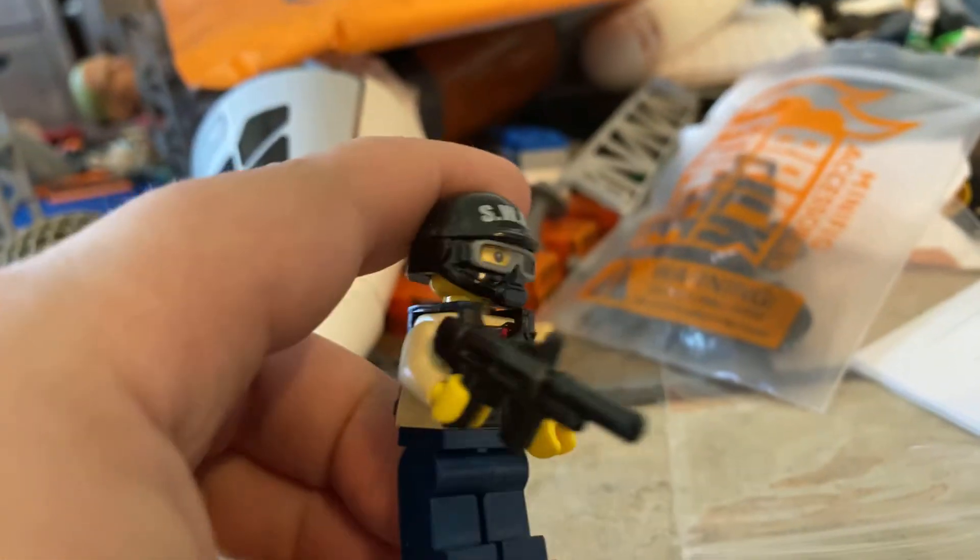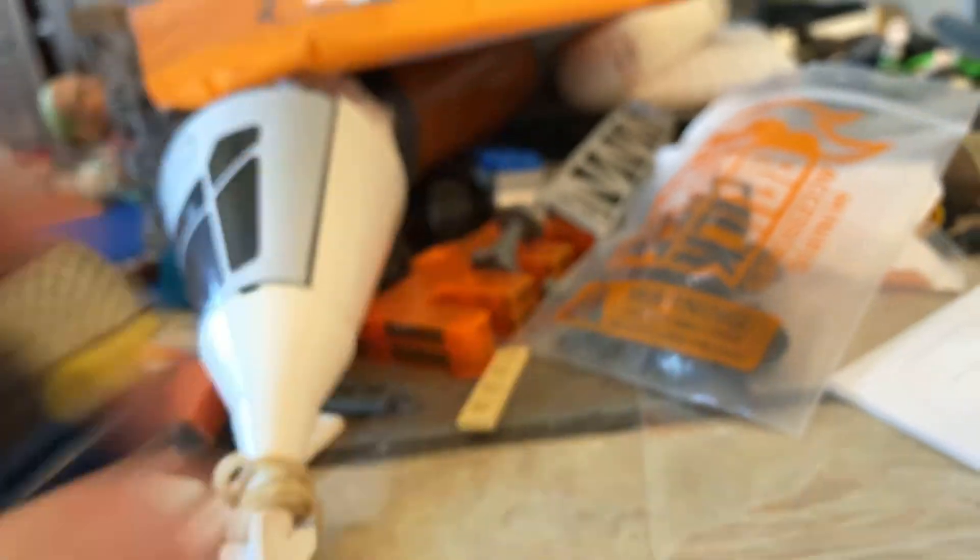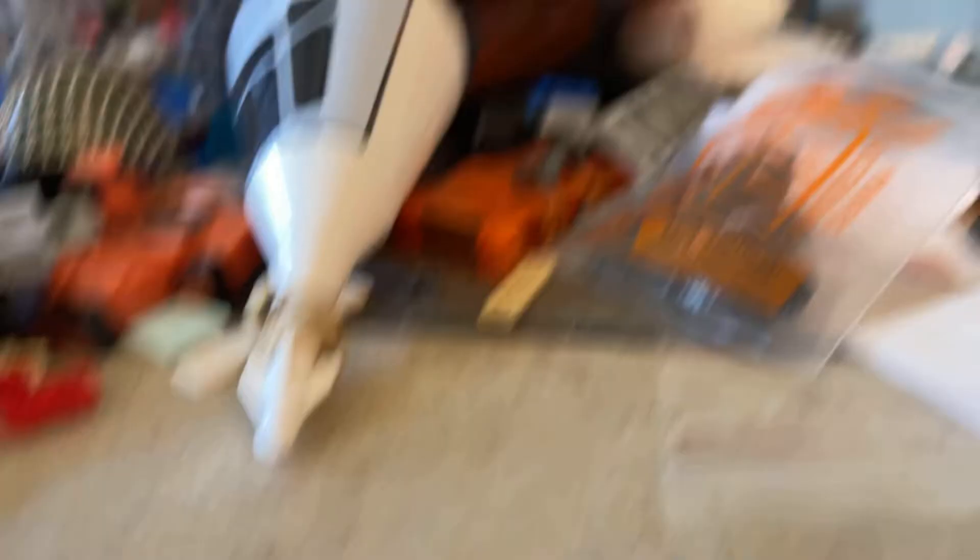This is what the figure looks like when I put all the gear on him. Really cool. And yeah — make sure to like and subscribe, and see you next time. Bye.